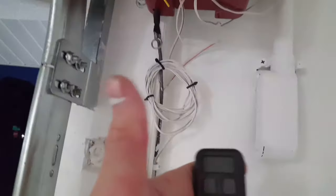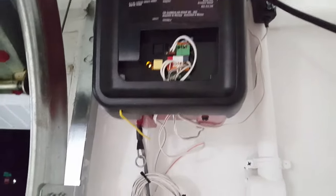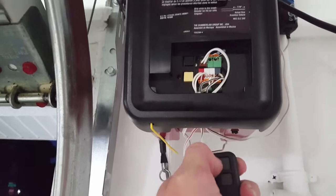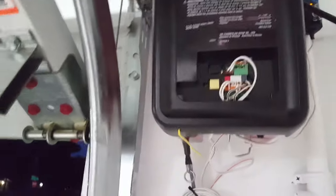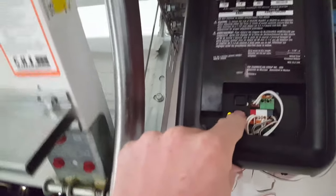Now grab your remote. Listen very carefully: as soon as you press that button on the remote, immediately push that yellow button. Do not wait until the door closes all the way or you'll mess it all up. Push the big button, then immediately push the yellow button — just like that. That's how you set the up limits. Now let's run the door down using the yellow button, not the remote.